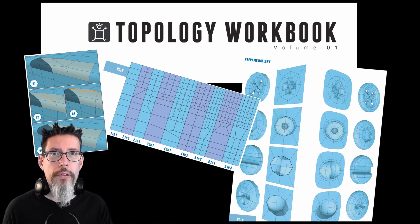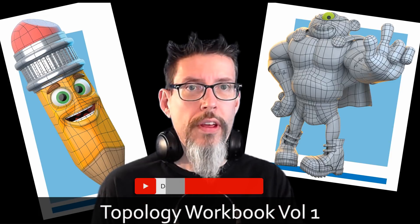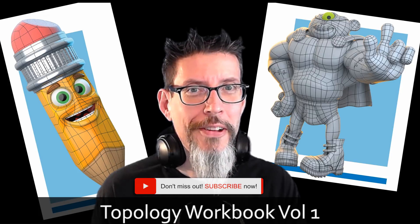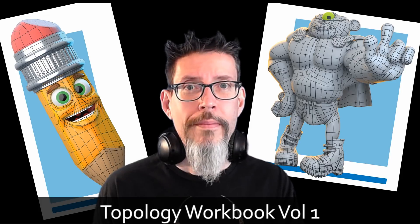So it's well worth your time to take a look. Whether you're a beginner or an experienced artist, or you're just interested in topology — and I suspect you are if you're watching my channel — go pick this book up. The link will be down in my description. Thanks for watching.